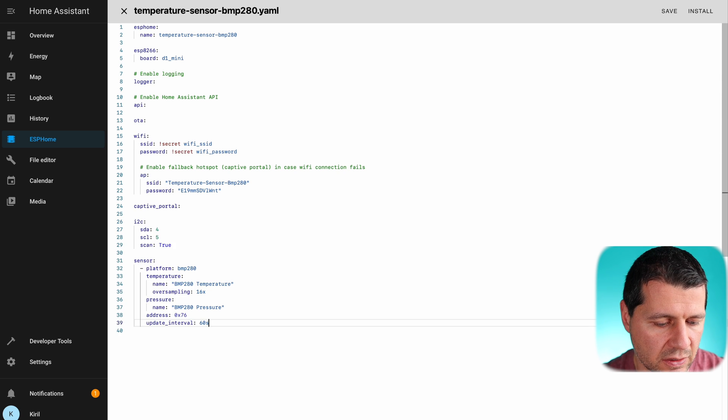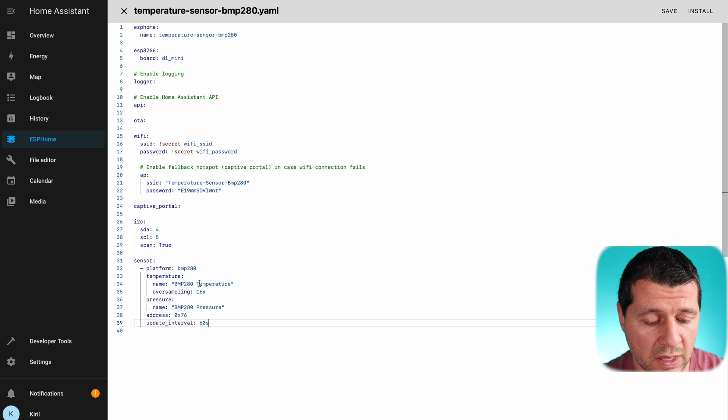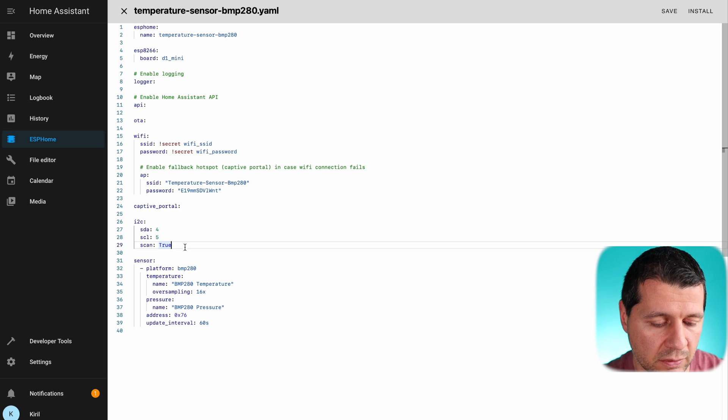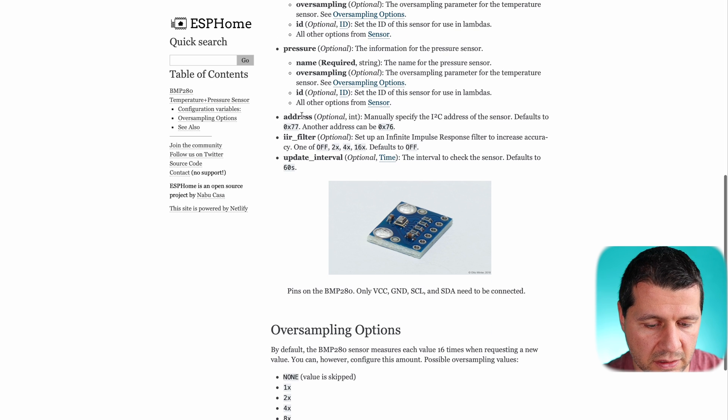On the last line I'll paste the sensor code — don't try to remember it, just get it from the video description. Basically this code will create two sensors: the temperature sensor and the pressure sensor, exactly as in the ESPHome documentation. The only difference is that I added the i2c bus section, which is needed for everything to work. I also changed the address: the possible options are 0x77 by default or 0x76. Because my chip doesn't work with 0x77, I changed it to 0x76 and everything is now working fine.